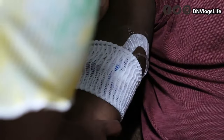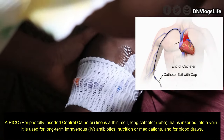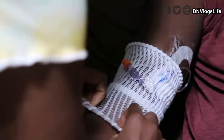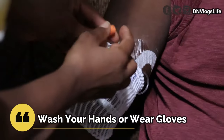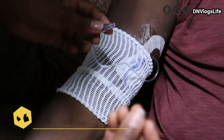As you can see, this is the PICC line, and the PICC line goes into his hand and goes all the way up. You have to make sure your hands are washed. You can wear a glove, but my hands are washed and I'm more comfortable like this. So you can remove the cap.